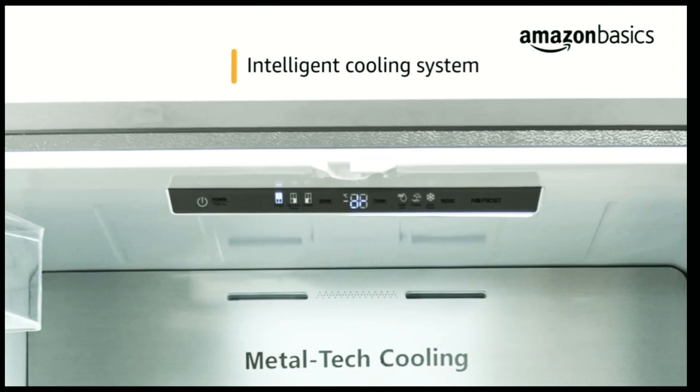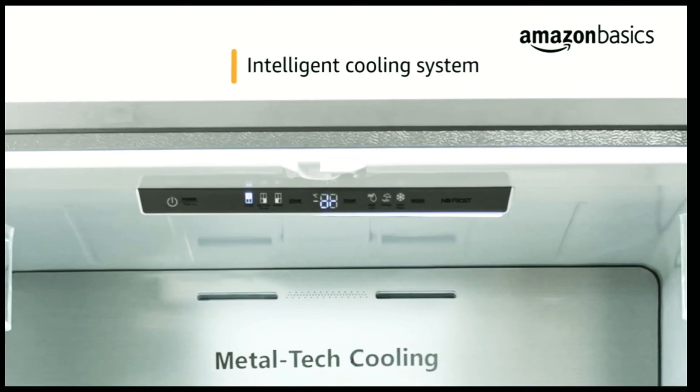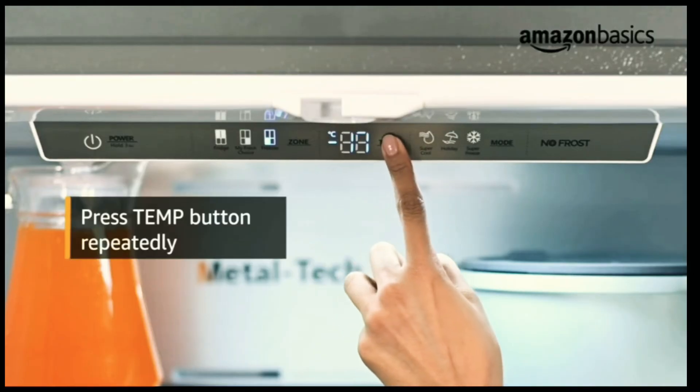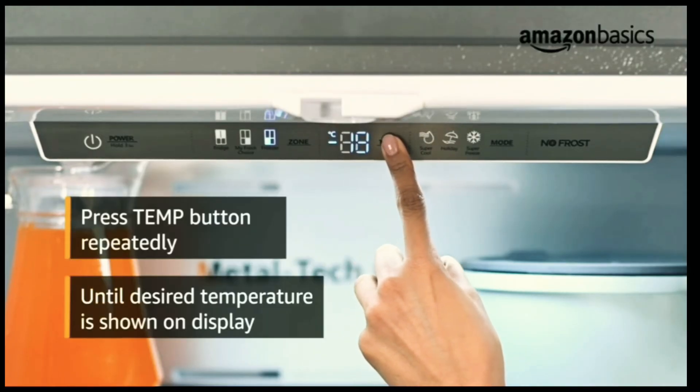You can select your desired temperatures for each of the compartments individually. To set the temperature for the selected compartment, press the TEMP button repeatedly until the desired temperature is shown on the temperature display.